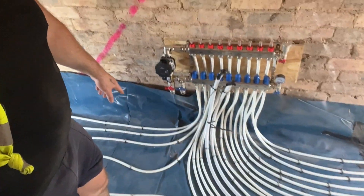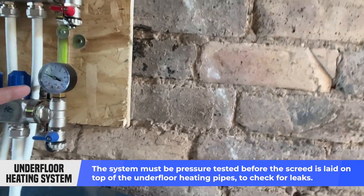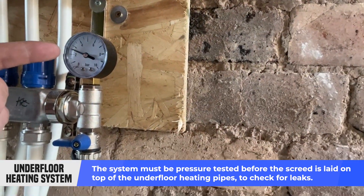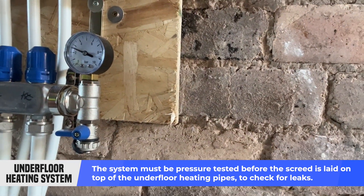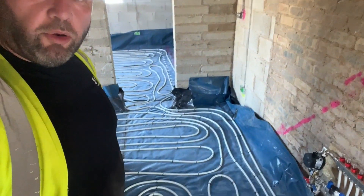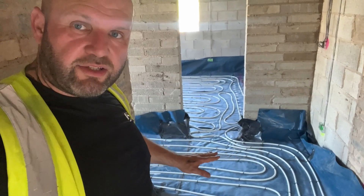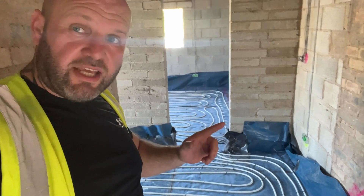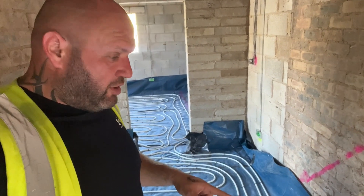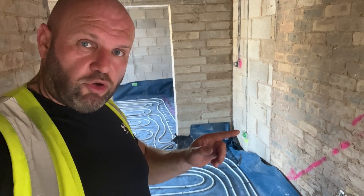What we do to check for leaks is we get a little air compressor, put it in there, and pump air into all these pipes to make sure it holds pressure. That's showing us we've got just over two bars of pressure. That's to determine whether there are any leaks in the system before we put any screed down, because once it's got screed down we're never going to have access to it again. So a good tip is to do what's called a dry test — put pressure in and hold it for a few days to make sure it holds up.